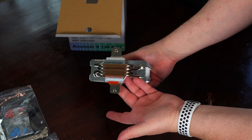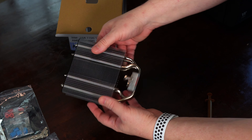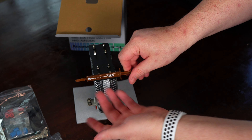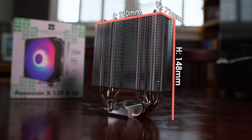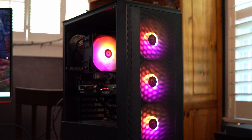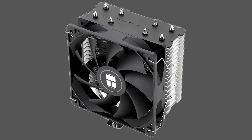As for size, the Thermalright Assassin X 120R SE is 148mm high, 71mm wide, and 120mm long. Because it's not a giant CPU cooler, it should fit in most cases. The included 120mm PWM ARGB fan has a max speed of 1550 RPMs. It's a fluid dynamic bearing fan and there are eight LED lights located in the fan's hub. The translucent fan blades should help diffuse the lighting. If you don't want or care about sparkly lights, there is a non-RGB version of this cooler for a dollar less.